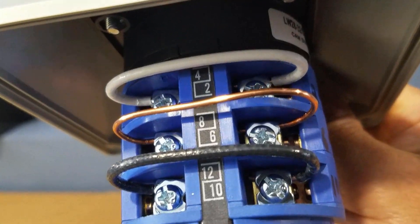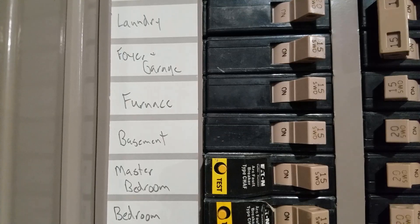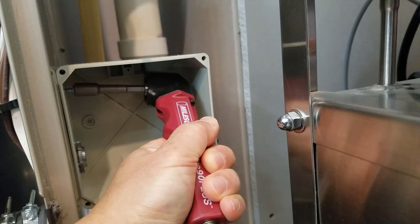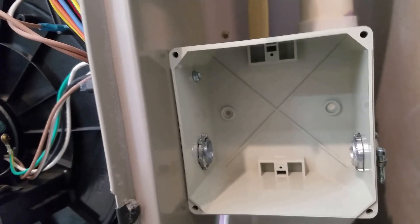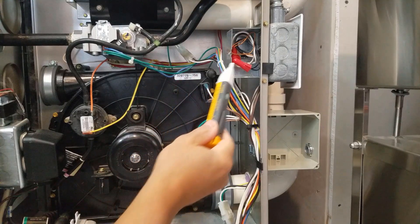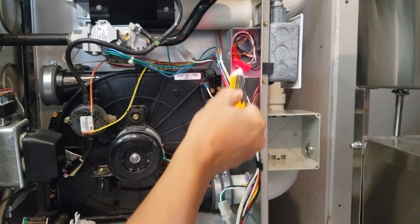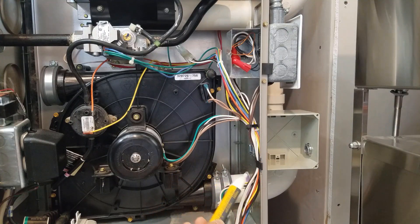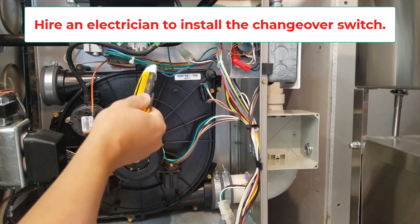Here are the jumper wires between nodes number 2 and 4, 6 and 8, and 10 and 12. We'll turn off the furnace power to begin the installation and mount the changeover switch cover on the side of the furnace. Even though the power is turned off, we want to double check to make sure there's no loose hot wire anywhere in the system. This tool will beep when it detects a hot wire. In this case, there's no hot wire detected and we are clear to go for the next step.